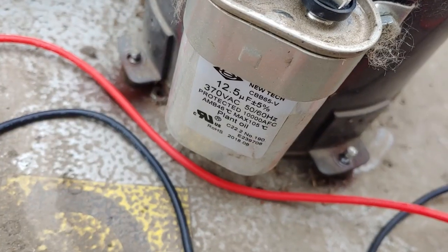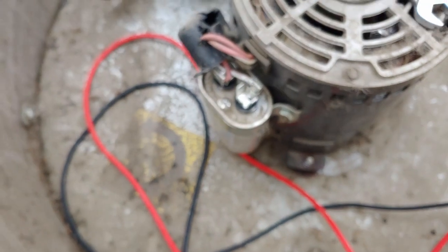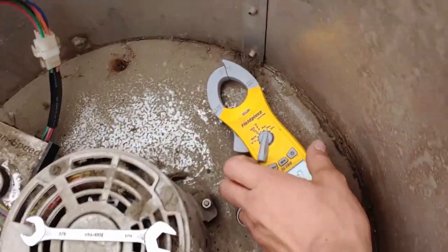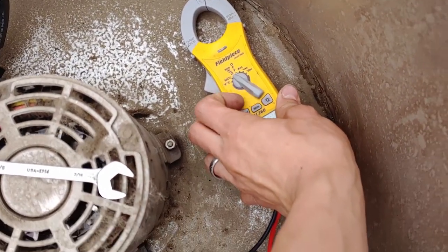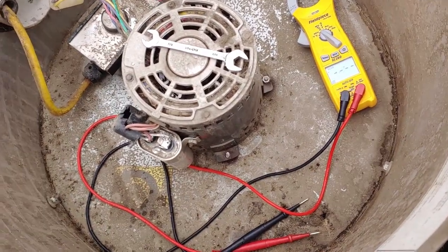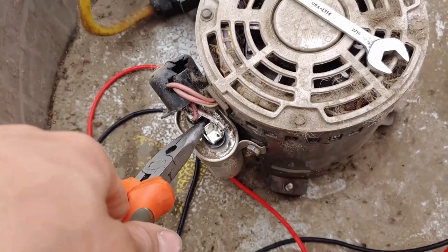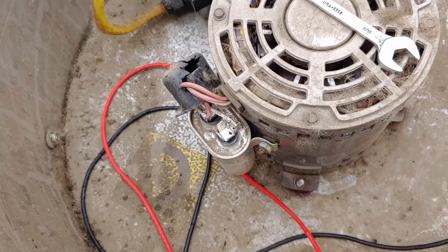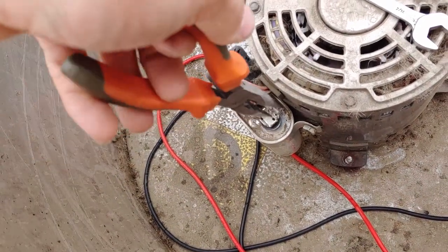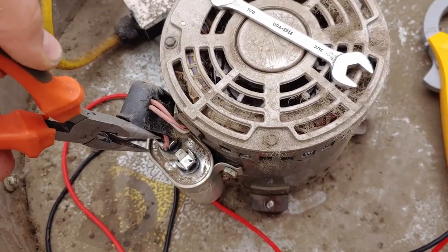We're now going to check that capacitor — 12.5 microfarad, 370 volt. Like I said, it is really hot, but that could just be from the motor. We're going to unplug one of the wires from it and switch the meter into scan mode, which will automatically select the microfarad reading. Before you touch a capacitor, you always want to short out the terminals to each other and to ground like that.